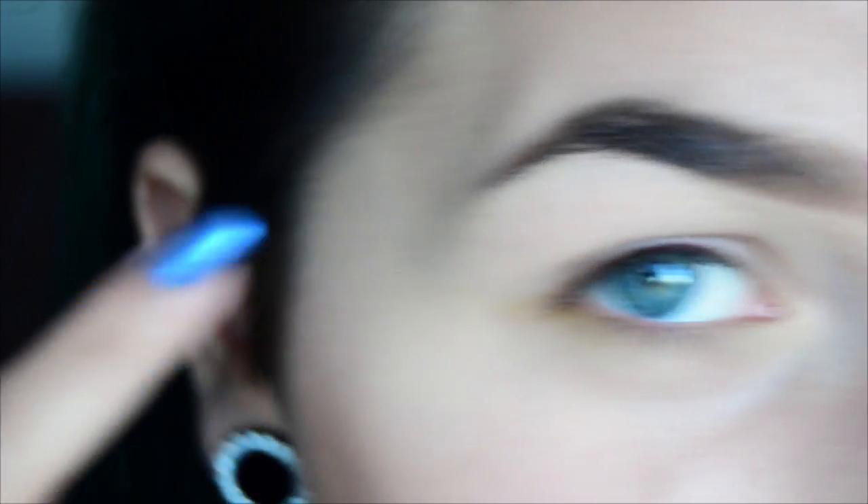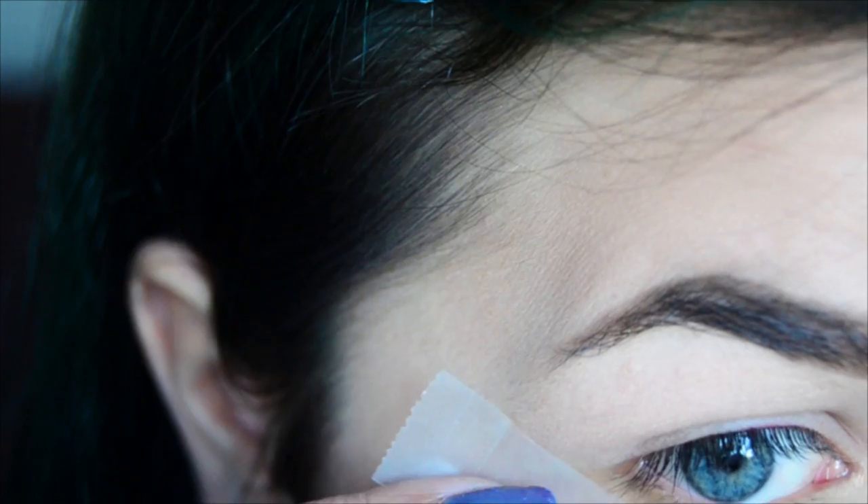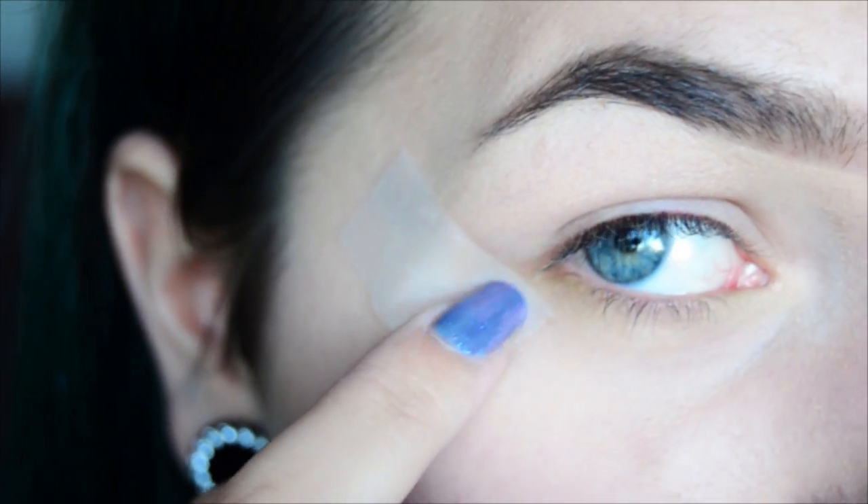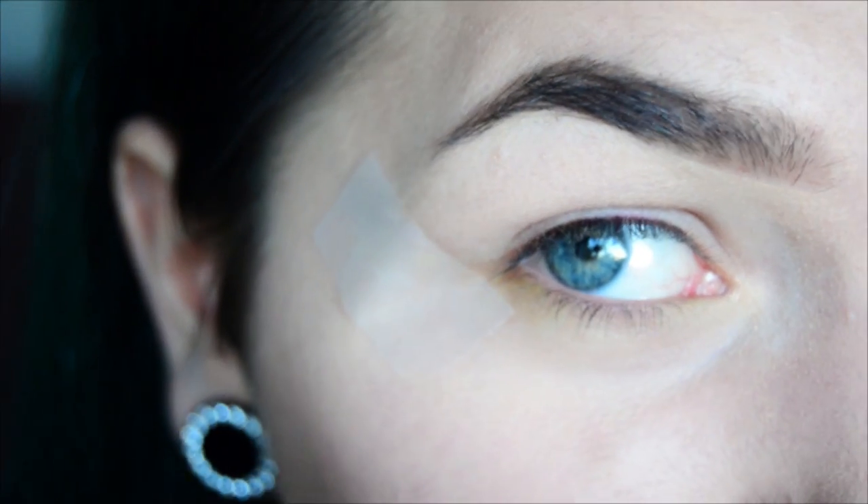This is going to be pretty similar to the red dramatic cat eye tutorial. First, I'm going to lay down some scotch tape to get a nice crisp line. I'm taking it out a little bit from my corner because I want it to be a bit bigger.